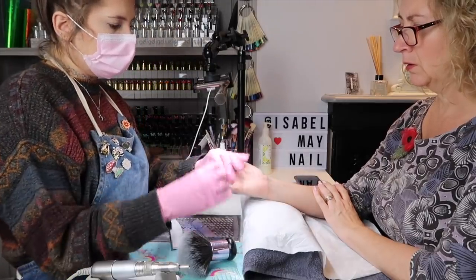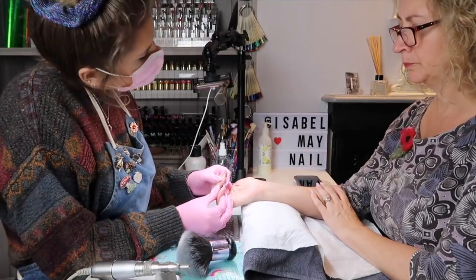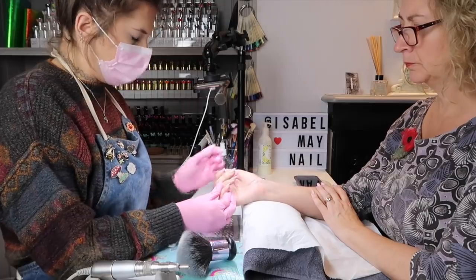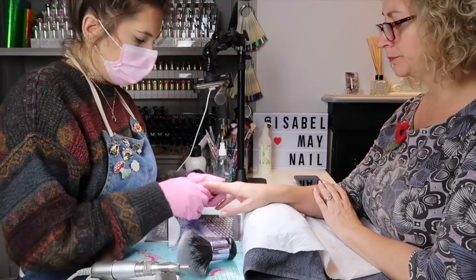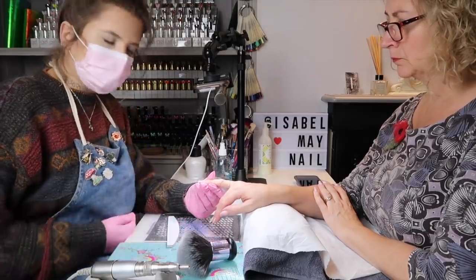Turning the hand around, making sure it's not wonky. Good from the client's view — hand up, yes. Then I'm going to go and do all the other nails.